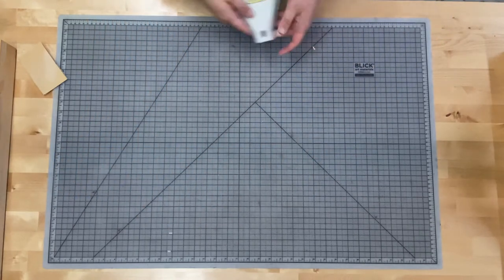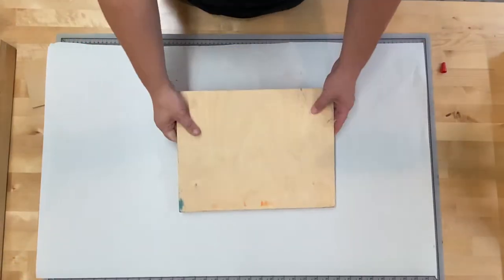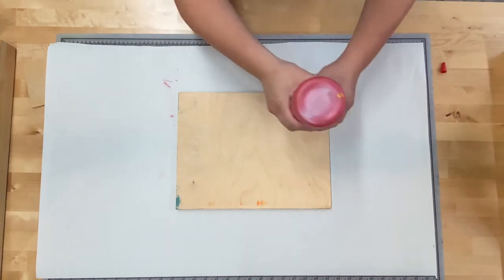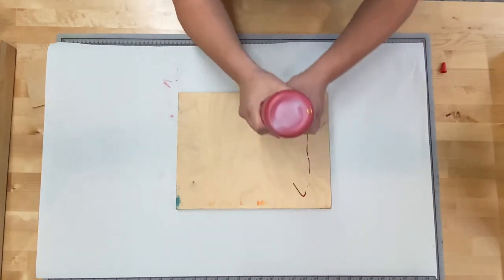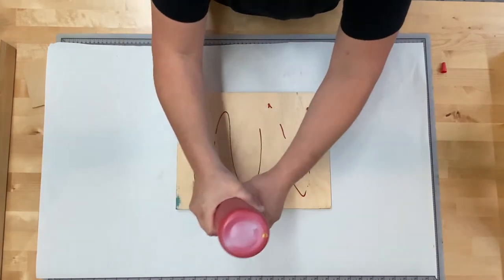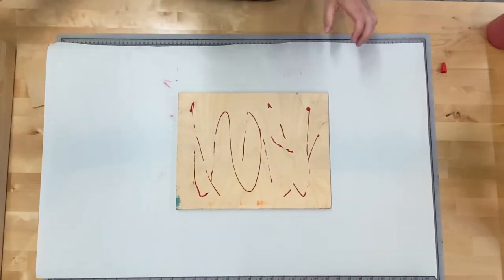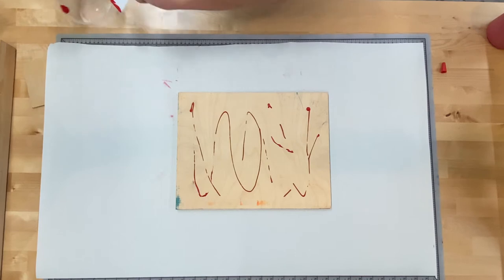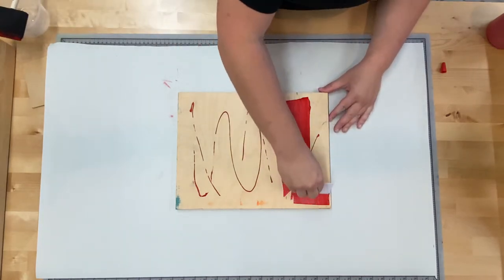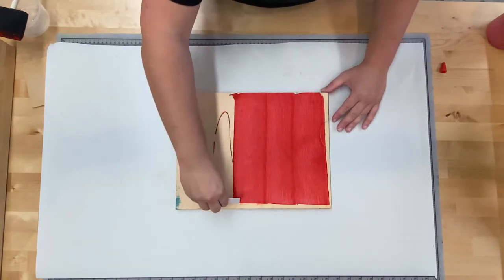The next step is to prepare our blocks so that when we draw and carve them, we can actually see what we're doing. We use the acrylic paint — put it on kind of like you're adding ketchup to a hot dog, a couple of times. Essentially, we're coloring the block so what we draw and carve will be visible. Take the plastic card and scrape it around, keeping it tight to the board.